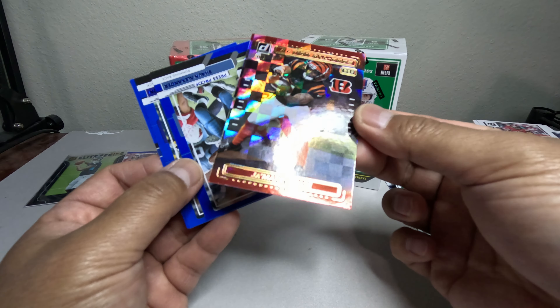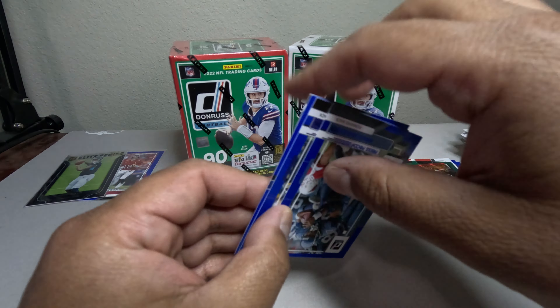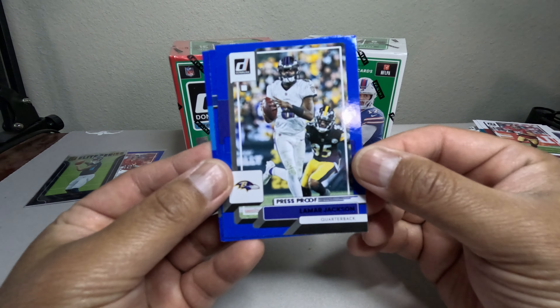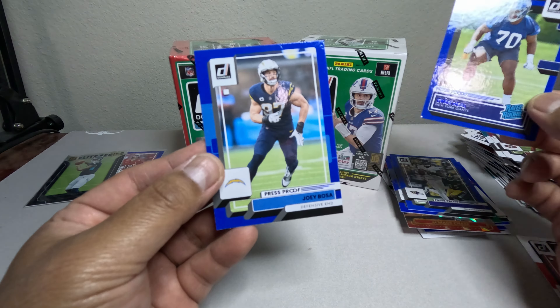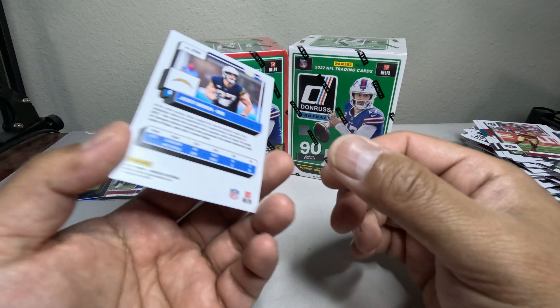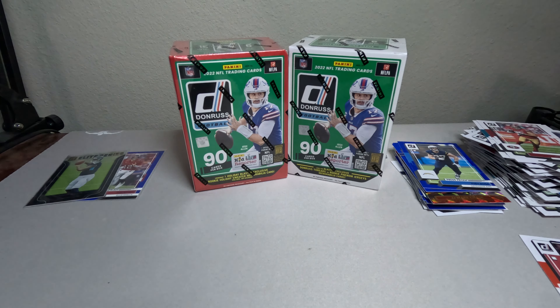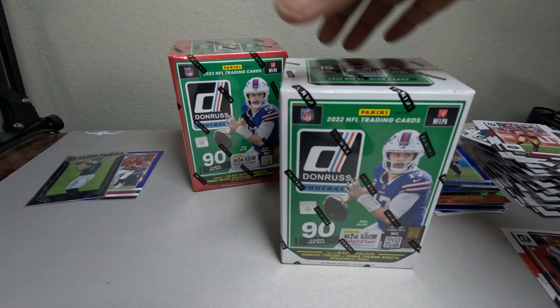We got a Jamar Chase Action All-Pro — it's not numbered but nice. Jamar Chase press proof blue. Alshon Alexander, Lamar Jackson — not bad. Evan Engram and Joey Bosa. Not bad — let's put those there. We did hit a Joe Burrow base — doesn't work for anything but it's just good for the collection. Let's do the regular blaster box first and save the holiday for later.